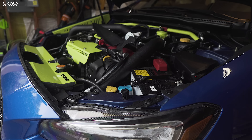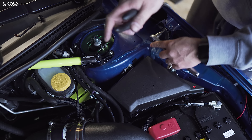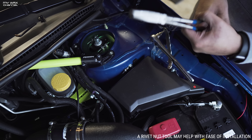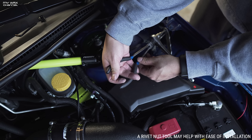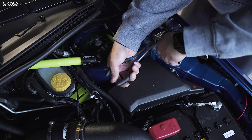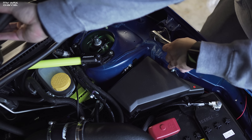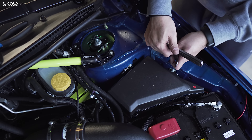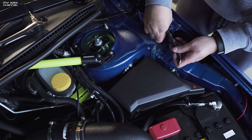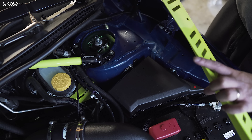Now that that's installed, repeat on the other side — it's pretty much identical, so you're going to have two more rivet nuts to install. They do give you an extra rivet nut just in case you jack it up, which is a nice touch. The only issue I'm having is the rivet nut spinning inside the hole, but it's really easy to fix. I just grabbed some needle nose pliers, held the actual rivet nut on the back side, and tightened it down so it doesn't spin. Loosen this part, and now your rivet nut should be nice and secure. Now you can install your fender shroud.